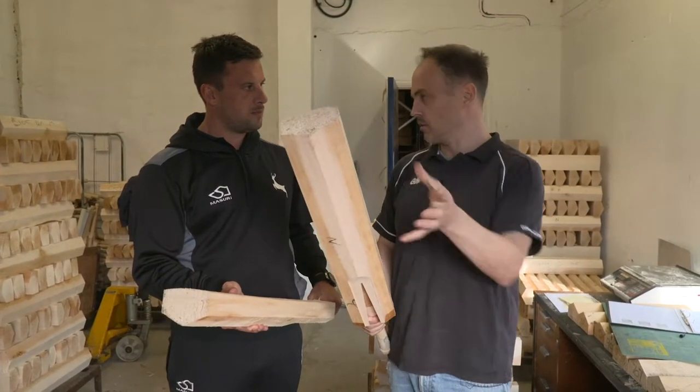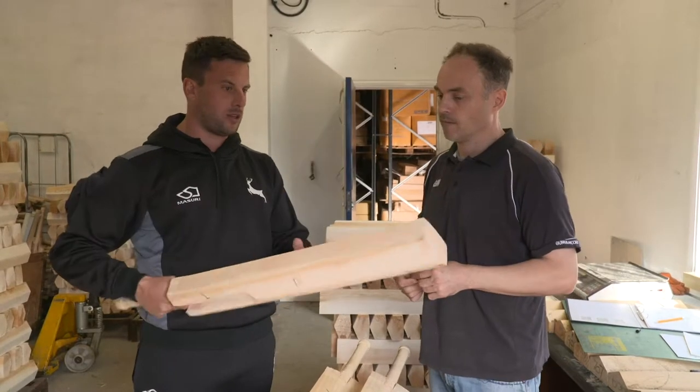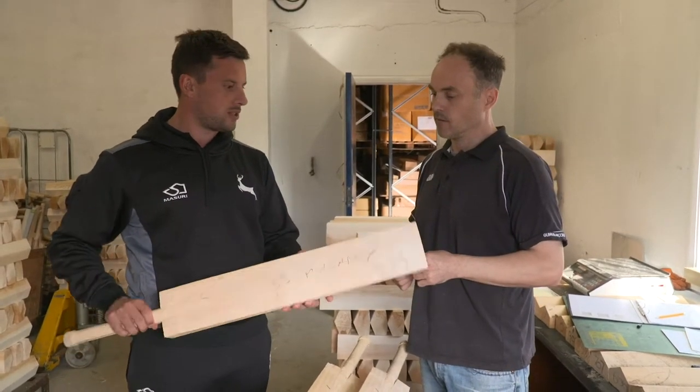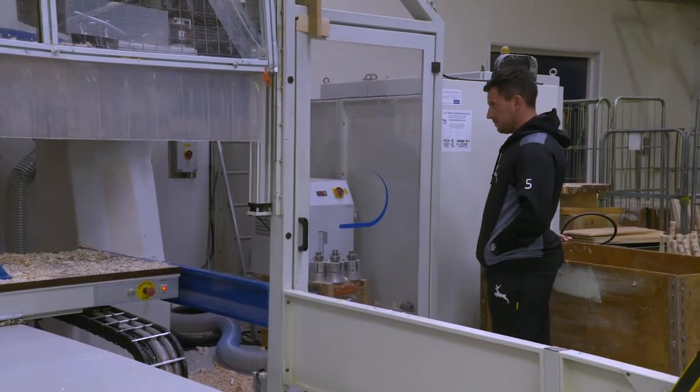Because volume-wise, they've got to be quite big. I find it really weird — and amazing really — how that would be an actual bat that I use this season in a first team game for Knox. With Adrian selecting me the best clefts for the job, it's time to start shaping my bat, hopefully for success.